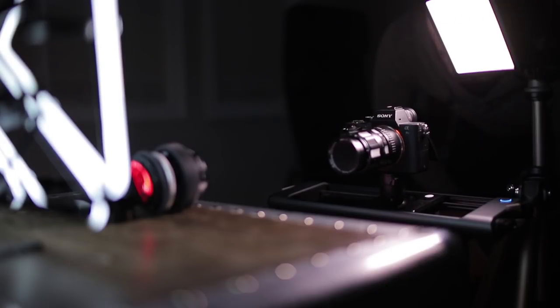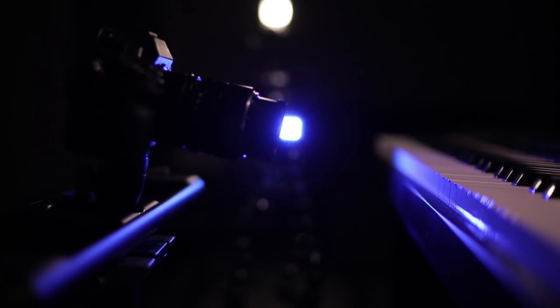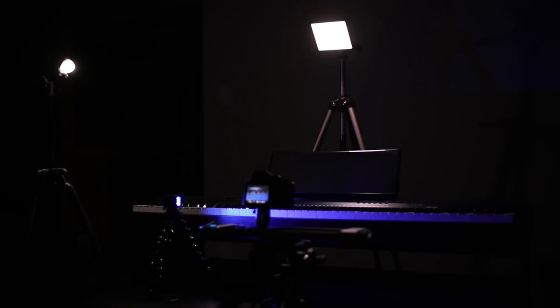Now I typically use three different lighting setups when shooting this stuff: a single lighting setup, a two light setup, and a more traditional three light setup. Having a continuous light source really gives you control over a number of different lighting characteristics. You can also see how moving the light around can have a really dramatic impact on your image, but I'll get into that a little bit more later.